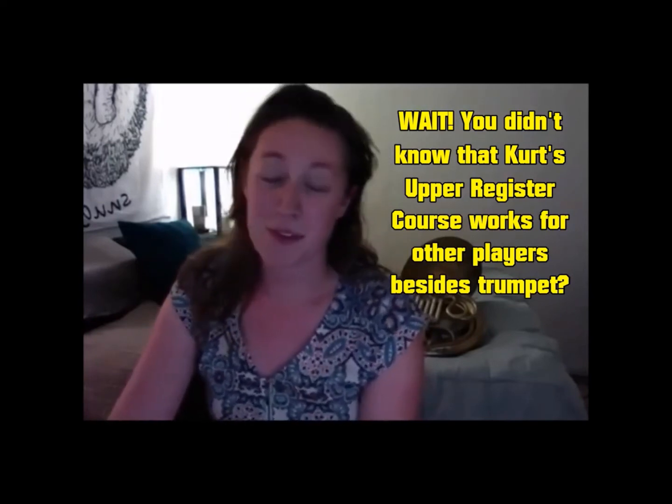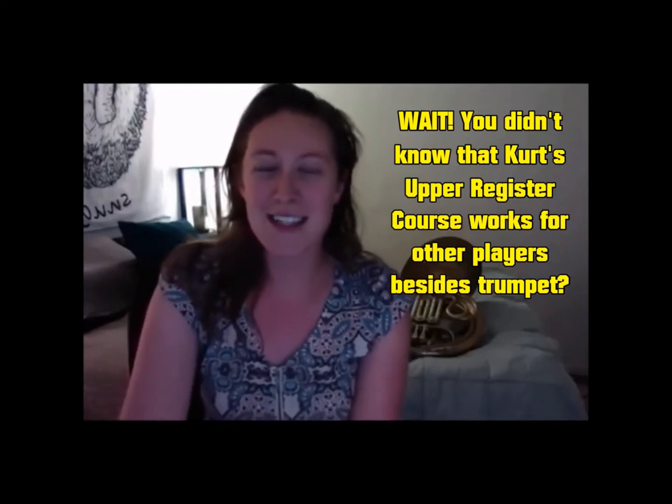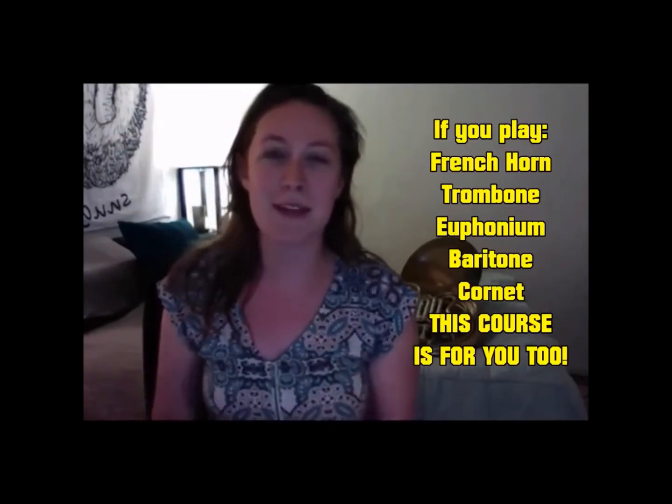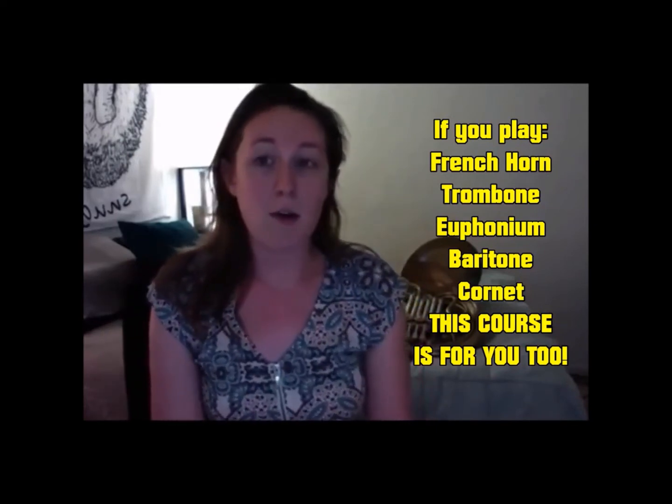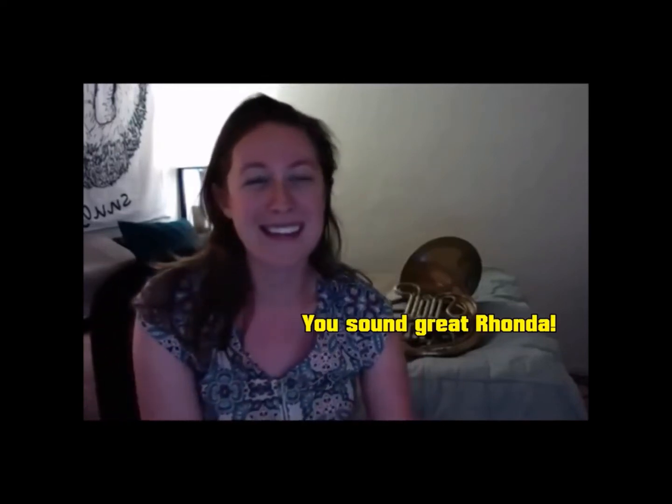Hi, my name is Rhonda Kremer and I just finished Kurt Thompson's 16-week upper register course. I think I've made a lot of progress. For example, the Shostakovich excerpt was one that if I saw it on an audition list I would usually decide not to take that audition, because I knew it was one I consistently didn't play well. Now I feel like I'm playing at a much higher level. The range isn't a problem anymore, and I can now consistently play that high C and usually go up to the F above that.